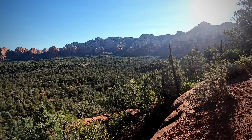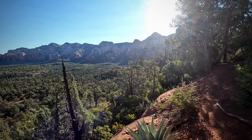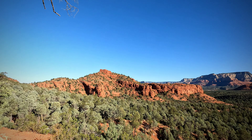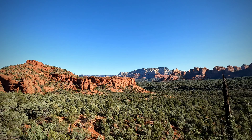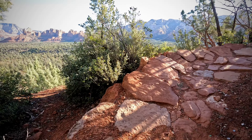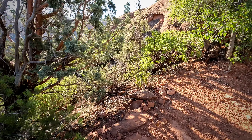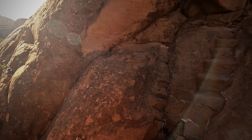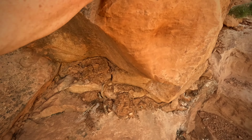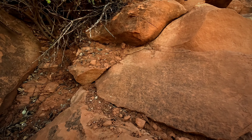Here's another view from the High on the Hog Trail — lots of trees, lots of red rock, and a narrow trail. This is a little more of an exposed area. But look at that — lots of red rock out there.